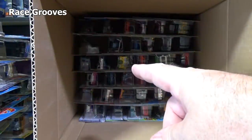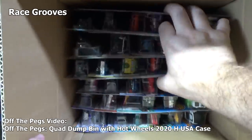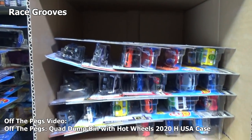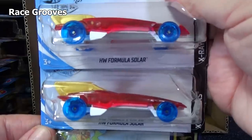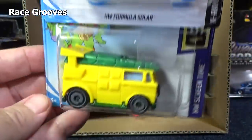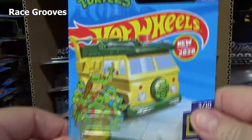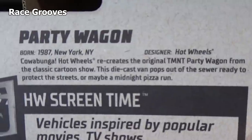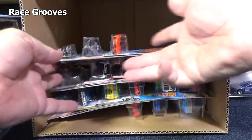Cowabunga — there it is. Party Wagon carries over into the J case. I did get myself a couple of Party Wagons at the store. If you say well, you already got a couple in the cases, why'd you buy more? Because I can, and maybe I want to use them in the videos. HW Formula Solar. Now this was in the H case, carried over. If a store doesn't get every case code, it's because if they don't sell all of the H cases by the time they reorder, maybe Mattel's J cases are already out of stock, so they get whatever Mattel has in stock.